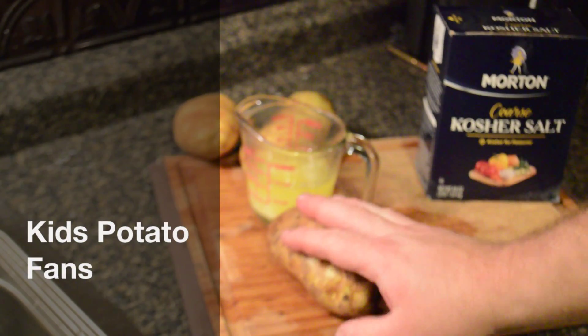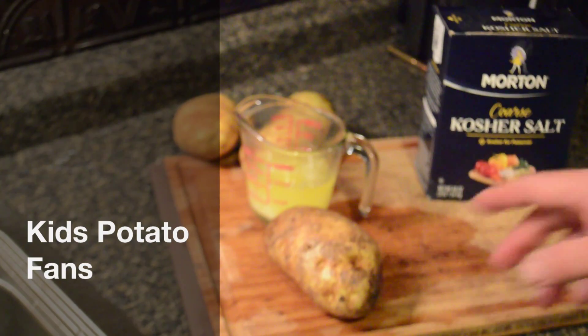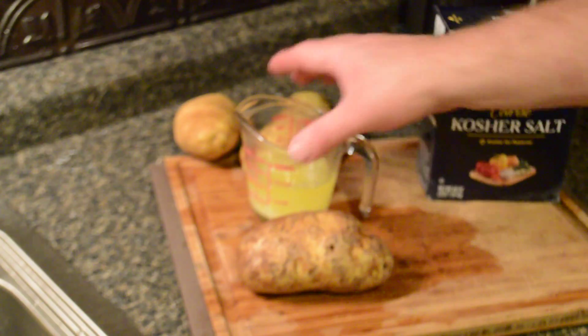We're gonna make potato fans — they're called by all sorts of names, they're all over the internet, they're pretty cool. We've done these a couple of times, we liked them, so we're going to show you how we do it.